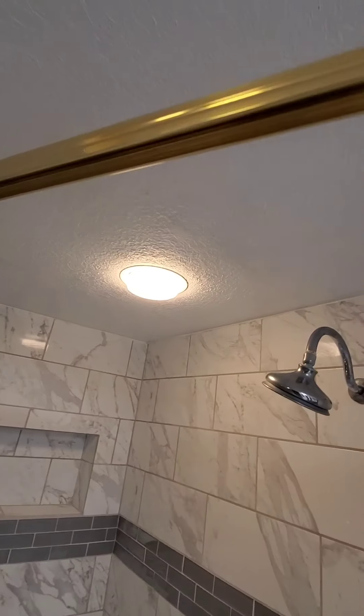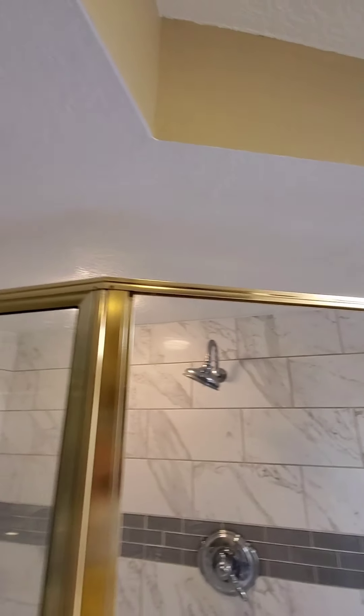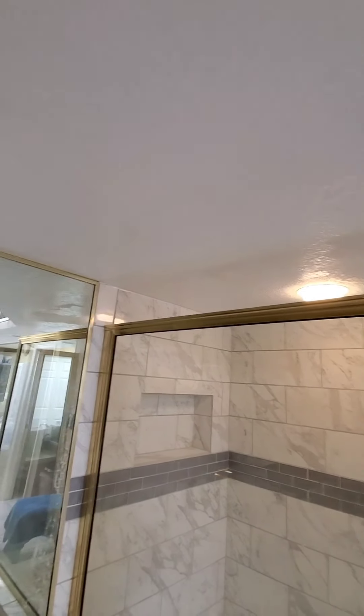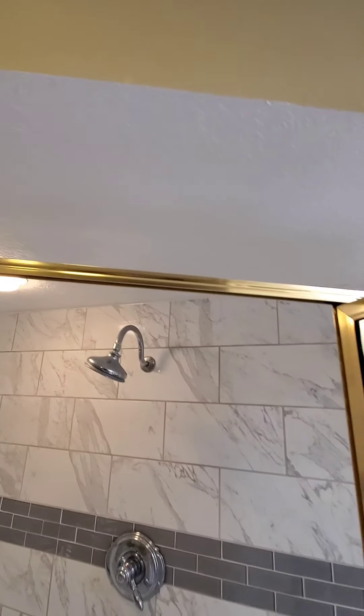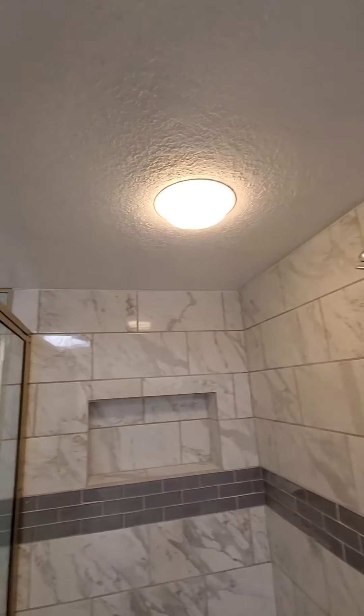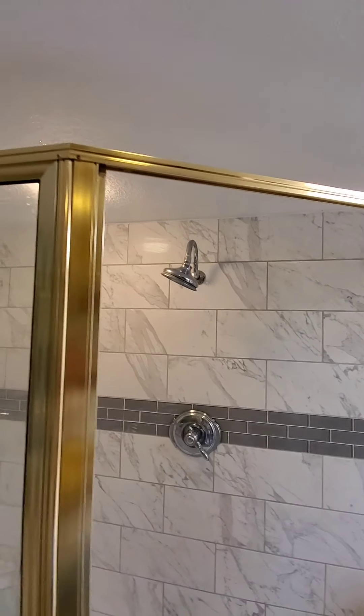This is the finished product — there is absolutely no visible mold anymore. We gave it that second layer and it's looking fabulous. That's all you got to do.